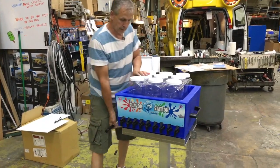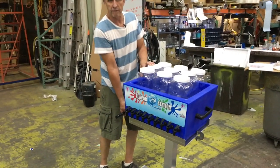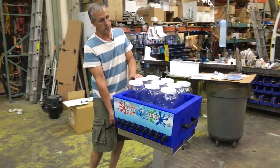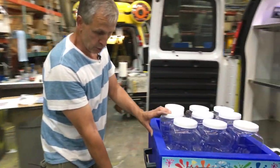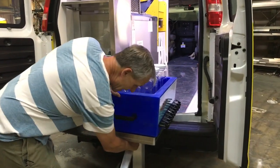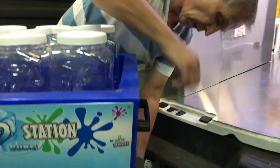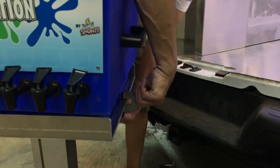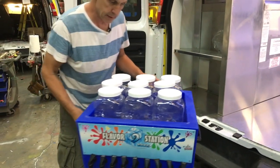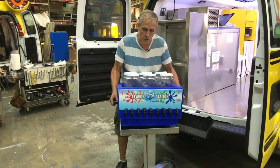Instead of me lifting a great big fiberglass round flavor station full of syrup out of a van by myself — which is impossible, it's a two-man job — I can use this and do it all by myself. I just roll this up to the van. We would unlock it — this would have a bigger arm so you could lock it and torque it down. You take this off, and be careful because this thing will skate. It's got some wheels underneath it that make it scoot around easy.